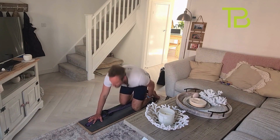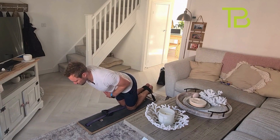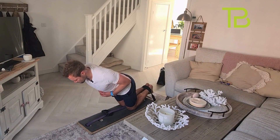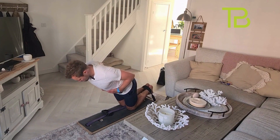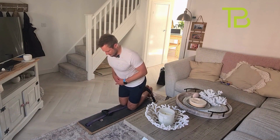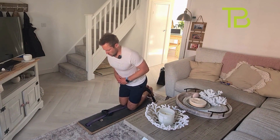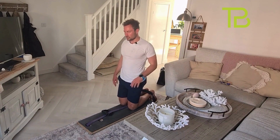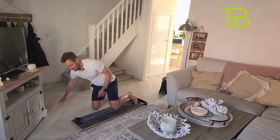Put your feet into the strap and off we go. Hold one, two, three. Well done. Okay, next exercise: seated row.